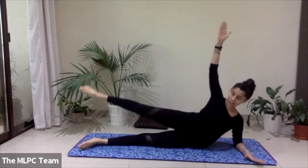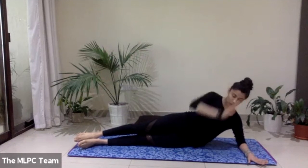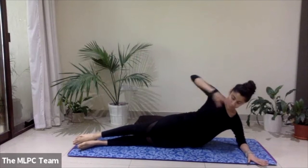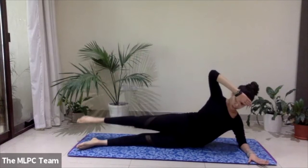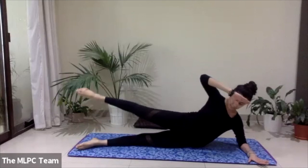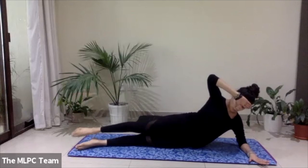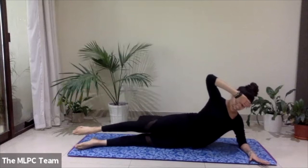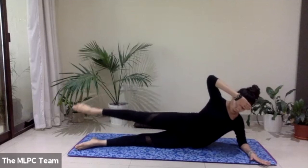Lower down, bring the hand just about in front of your forehead so that we avoid using it for support. Keep the hips stacked — we're going to lift the top foot off the bottom foot and draw little circles; the rest of the body stays nice and stable, core is engaged. Let's go for five, four, three, two, one. If you went clockwise, go anti-clockwise for five, four, three, two, one. Good job — lower down fully.